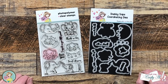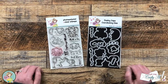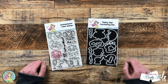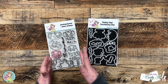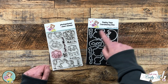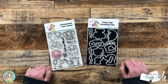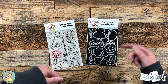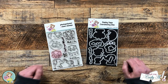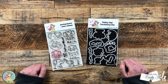Each month Not Too Shabby releases a new stamp and die of the month. This month is full of cute elephants and coordinating dies. You can buy just the stamp set itself or buy the two together and you'll be able to cut out all of the images and the sentiments. I will have links to these products as well as the Not Too Shabby shop in the description box below, and there's also a coupon code for 10% off most items in the store.